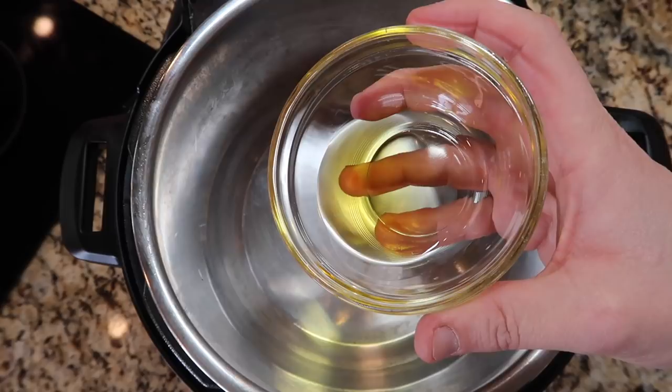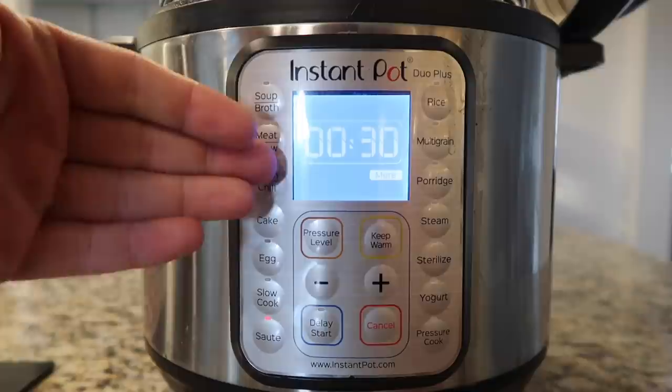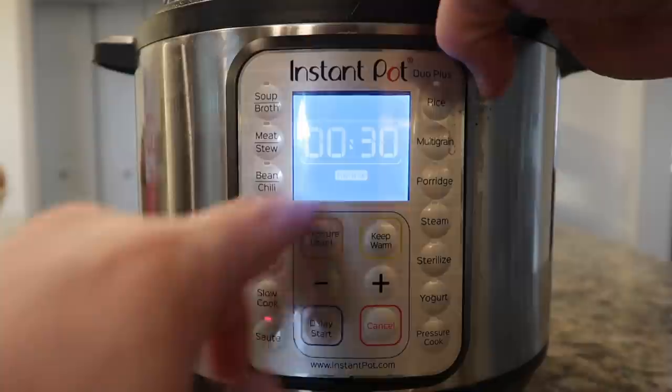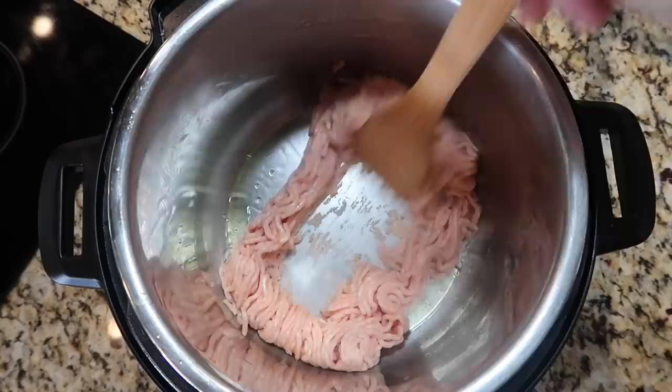The first thing we want to do is add one tablespoon of extra virgin olive oil to the pot. Hit the sauté button and make sure you're on the more or high setting — adjust that with the adjust button if your model has it, or hit the sauté button again to change the level between less/low, normal/medium, or more/high. After about three minutes of the oil heating up, add in one pound of either ground chicken, ground turkey, or ground beef. Try to use a more lean meat. Sauté in the pot until it becomes lightly browned and begins to crumble.